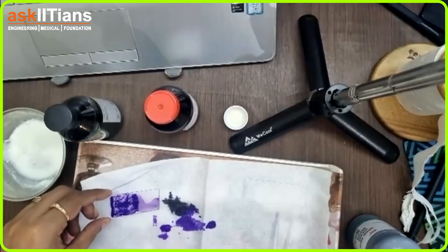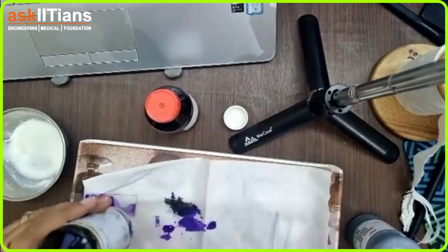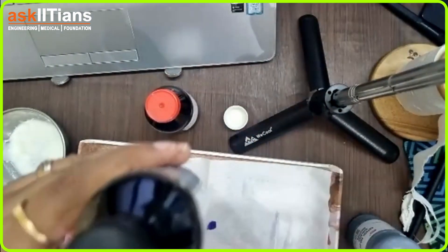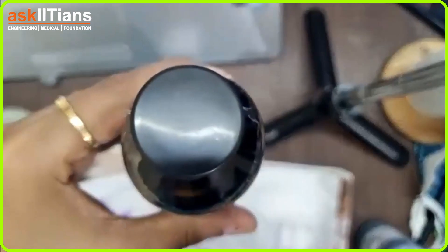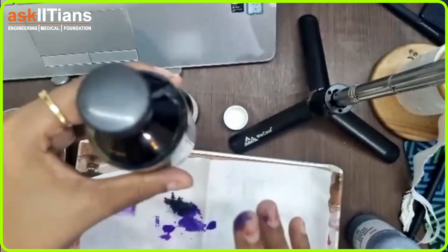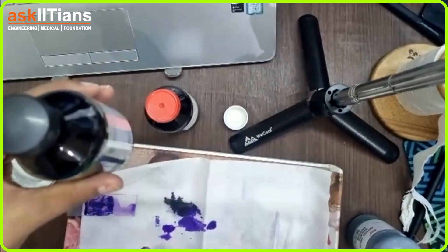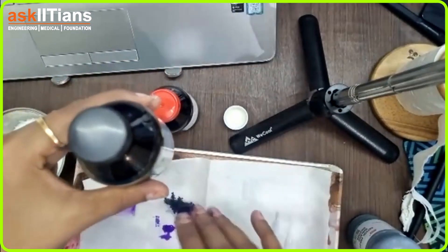Now the next step after washing: we have iodine, which is known as a fixing agent. Because the dye has entered inside the cell, iodine is going to help permanent bonds to be created — the crystal violet dye will make permanent bonds inside the cell.